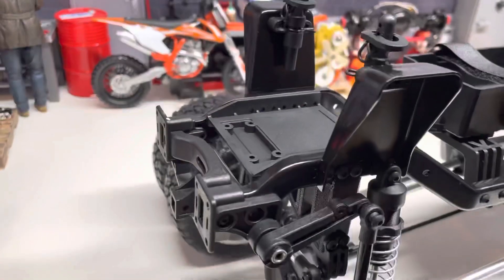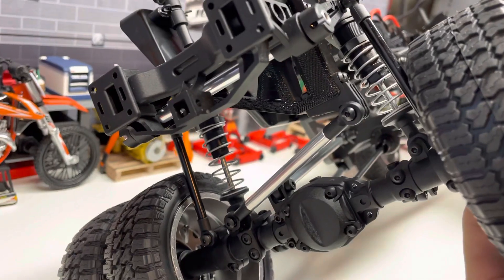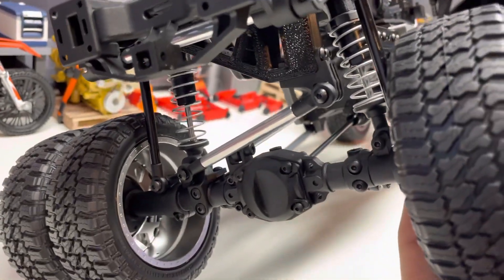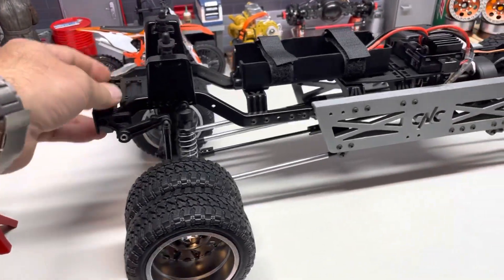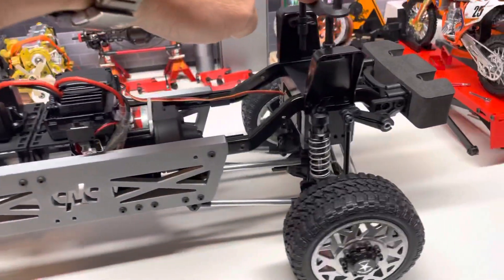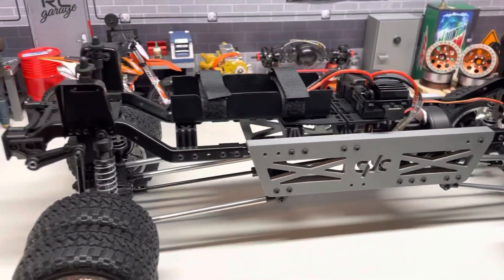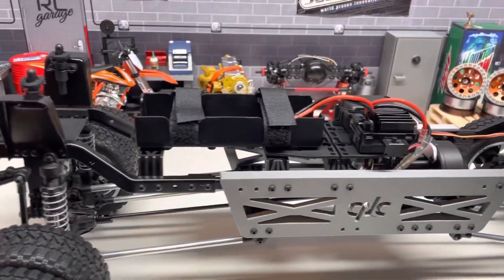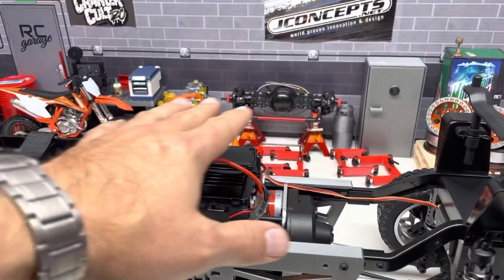Same thing out back — pretty similar story. You've got some standoffs for the sway bars if you want to continue to run those, and then you can see this really large bracket that has repositioned the panhard lower, and that preserves all of the stock geometry and functionality. The body mounts are in the stock location — this has moved back slightly, but you've got a lot of room for interiors if you want to do that.